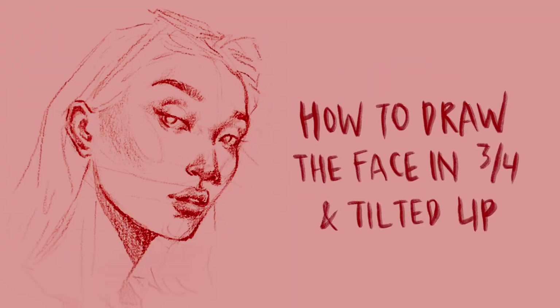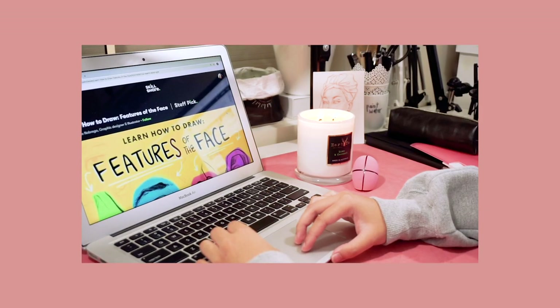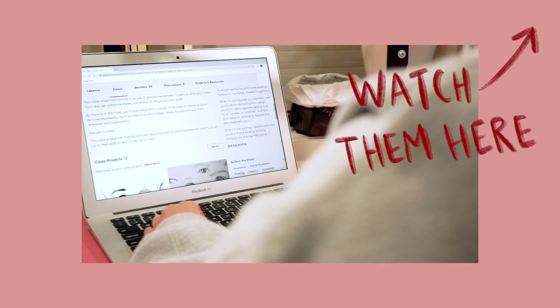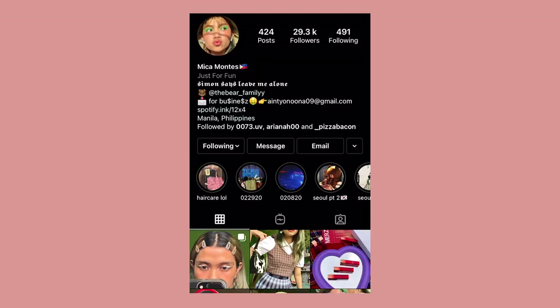Hi everyone, welcome back to another video. This is going to be a two-part video. The first part is in real time and it is going to be a follow-along on how I draw the face in a three-quarter view and tilted-up pose. That part follows the techniques and methods from my how-to-draw-faces tutorial videos, so I highly recommend watching those first before this one. The second part will just be a timelapse — me continuing and finishing the drawing without detailed explanation.